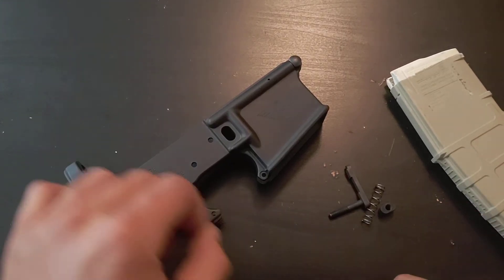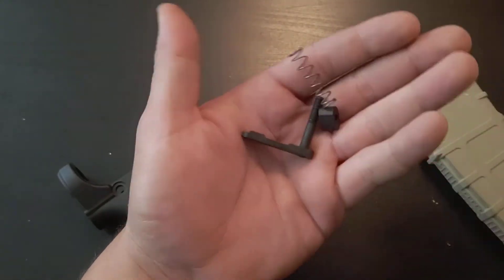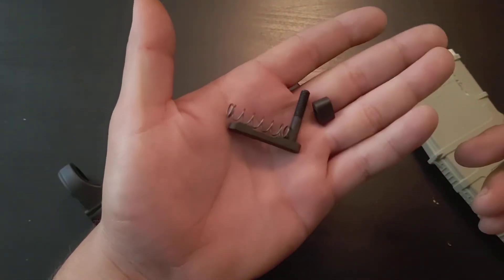Hey everybody, welcome back to 3Cog. A quick video today on how to install a magazine release in an AR-15.